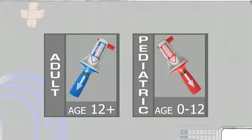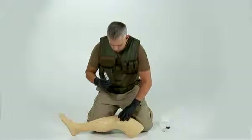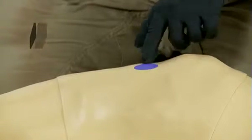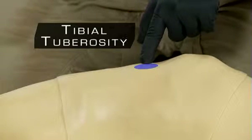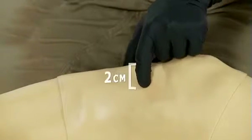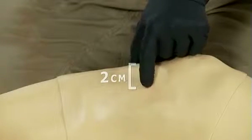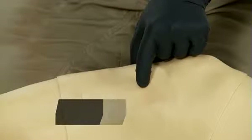In both adults and pediatrics, the outset point is the tibial tuberosity. To locate the tibial tuberosity, palpate down from the patella, or kneecap, toward the foot until you feel a rounded protrusion. This rounded protrusion is called the tibial tuberosity. For adult placement, begin at the tibial tuberosity and go approximately two centimeters medially, or toward the inner part of the leg, to find the flat portion of bone. This is called the tibial plateau.